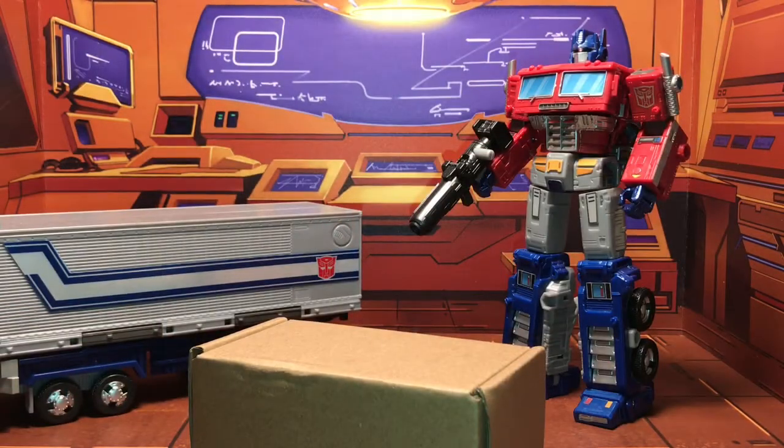Hello everyone out there in YouTube land. This is PhoenixDraconus coming with another upgrade review. This week's upgrade has been a long time coming. This is the ZXB01A — the roller for War for Cybertron Earthrise Optimus Prime.